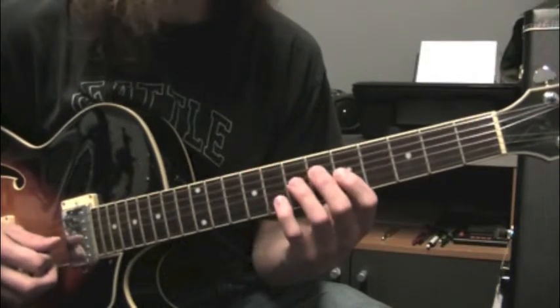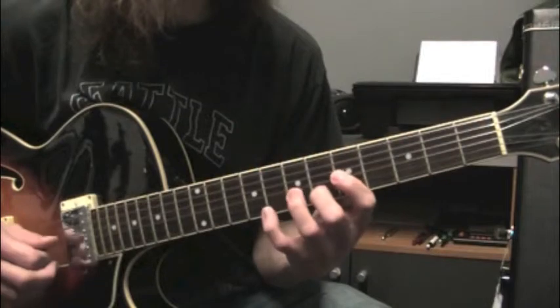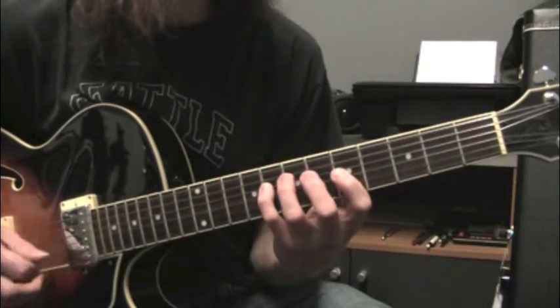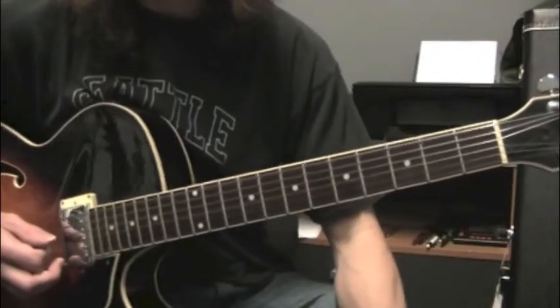Alright, so here's that whole lick nice and slow. There it is. Thanks for watching.